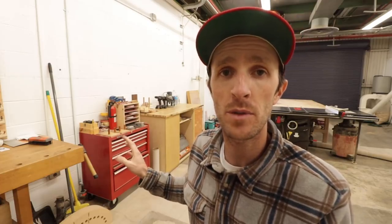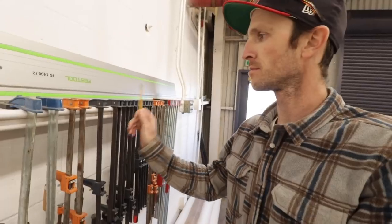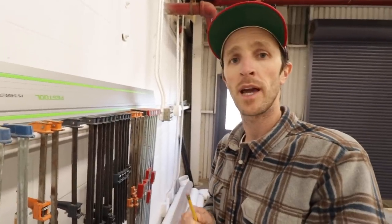Next to that I put my rolling tool chest as well as the cabinet from my old shop. That's probably where they will live for now and we'll see if I eventually move them. I also made this super trick clamp rack, similar design to the one I had in my old shop.